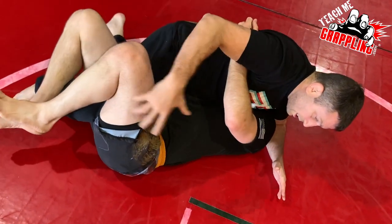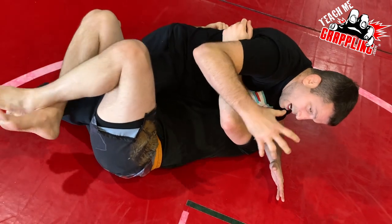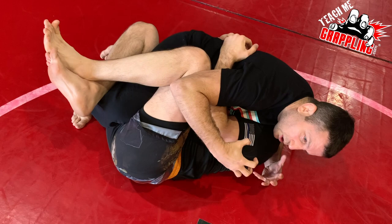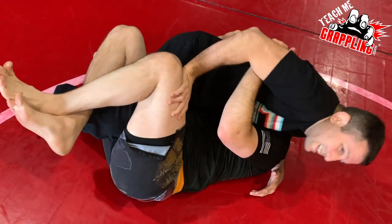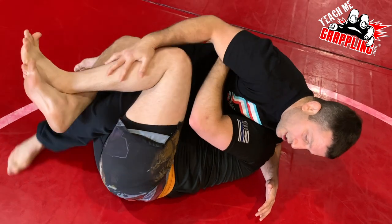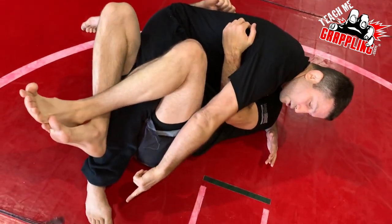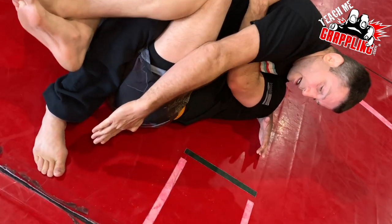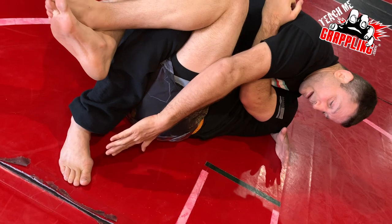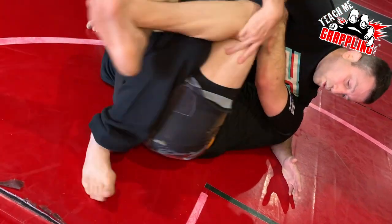I want to talk briefly about him squeezing my leg and how he brings his knees to his chest. He's kind of real tight, balled up. If you push his leg, you can't get your leg out of half guard. What I want is to be able to see my toes from my point of view — I'd love to be able to. I don't have to, but if I could just see my toes, I want to bring my foot towards his butt.